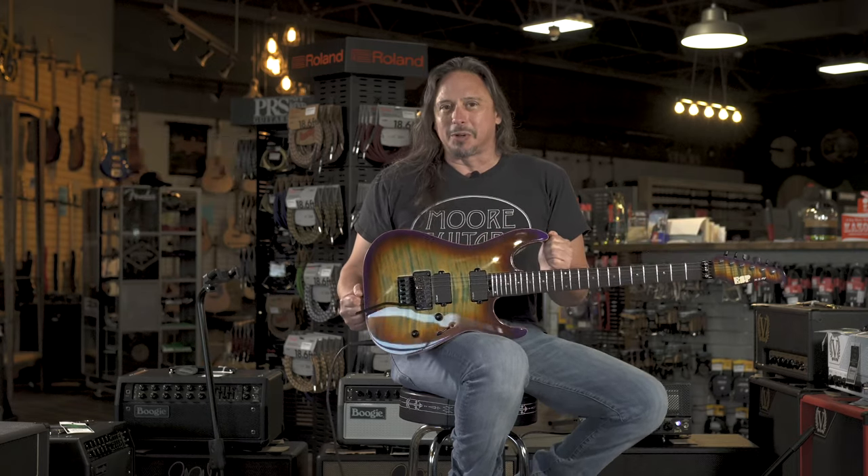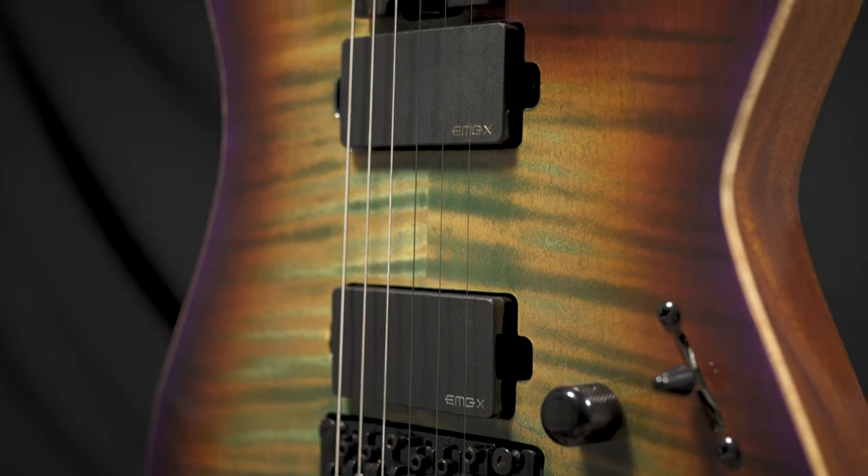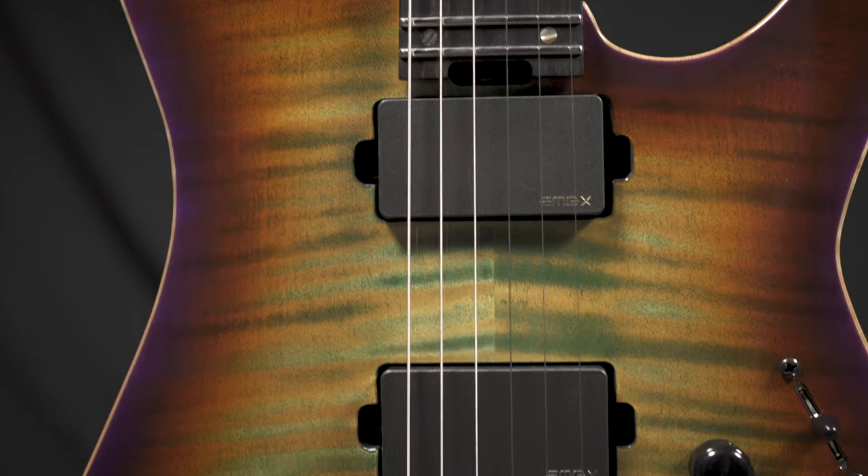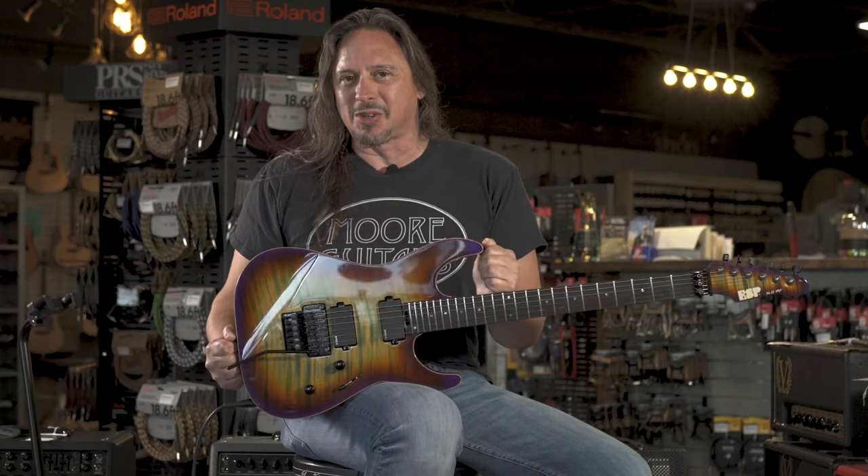This is an ESP M2 USA Floyd Rose in Lynch Burst. These guitars never disappoint. We spec'd it out, we looked at it, we wanted it, we designed it — it's here. And always a joy to play.